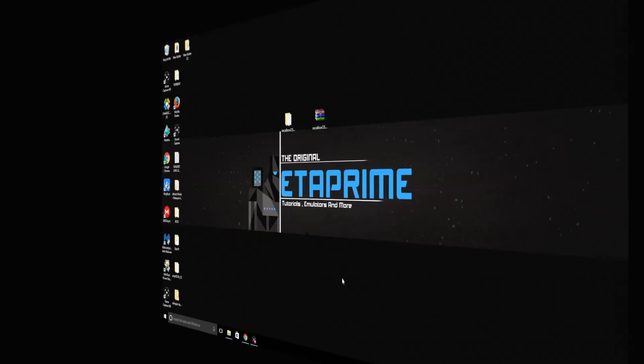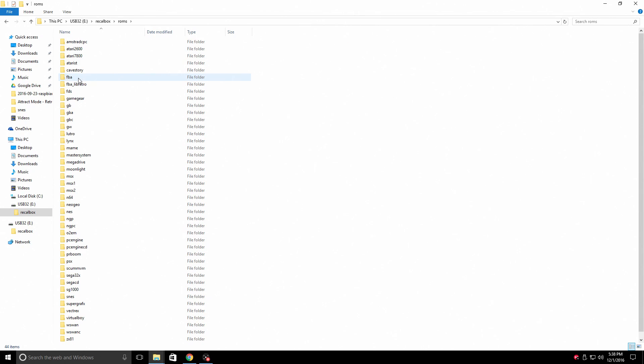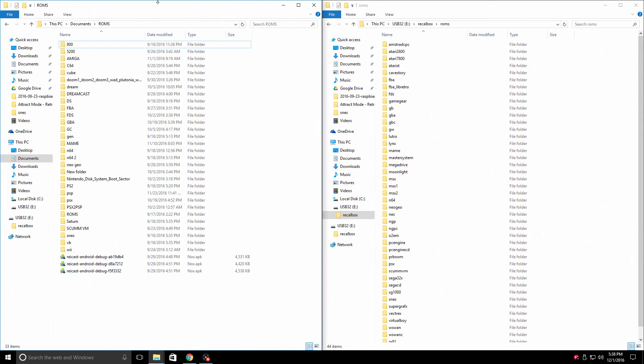Let's move over to the PC to see what folders were created automatically by Recalbox. Open up our USB drive. It created a Recalbox folder inside. Open it up — we have BIOS, Cheats, Extractions, Kodi, Music, ROMs, Save, Screenshot, and System. I'm going to focus on the ROMs folder. Inside of here we have all the ROM folders for our corresponding emulators. So if you want FBA games, put your FBA games here. If you want Game Boy Color, put your Game Boy Color games here, and so on.